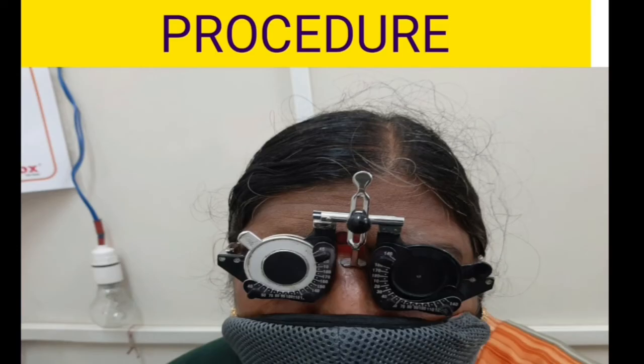Here is the procedure. First, you check the visual acuity in both eyes separately. If you find that vision is less than 6/6 of the normal visual acuity, then you place the pinhole in front of that particular eye, occluding the other eye, and then recheck the vision again.